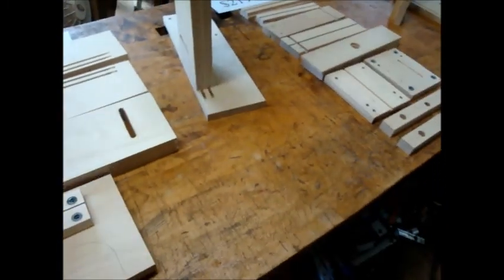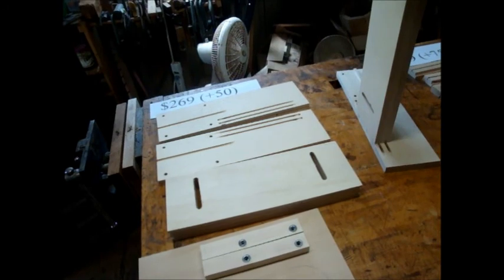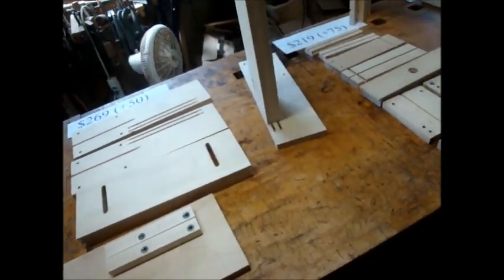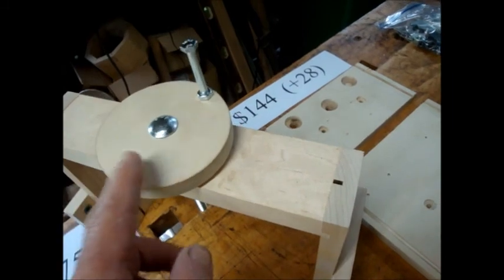You'll still have to provide your own larger plate, which will be sized to your bandsaw. That's an extra fifty dollars for those parts. What isn't provided in any of the kits is material for the handwheel itself.